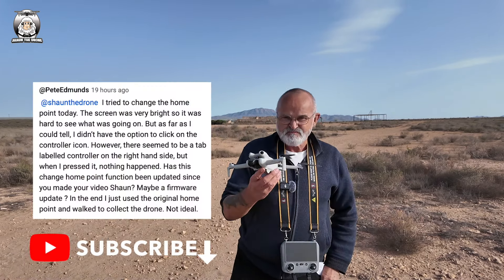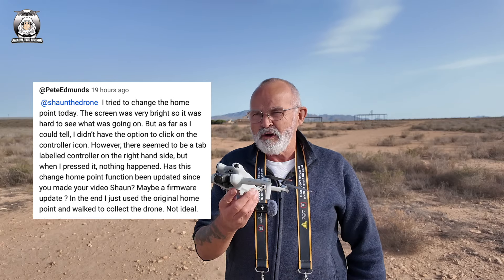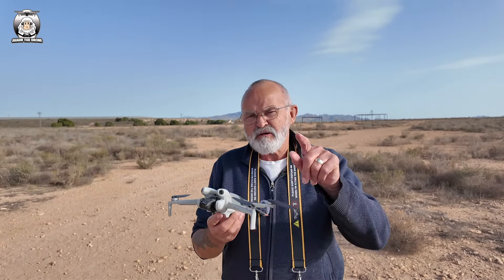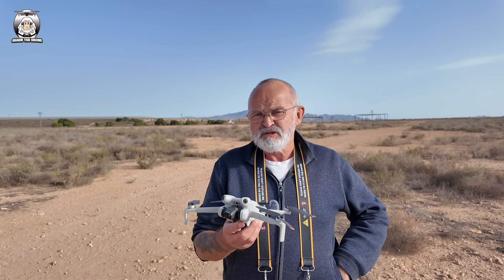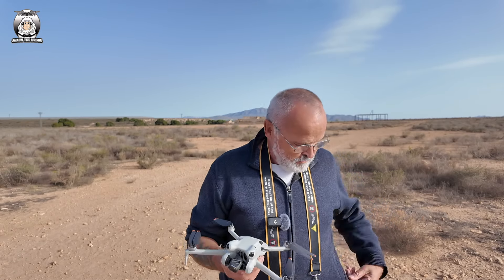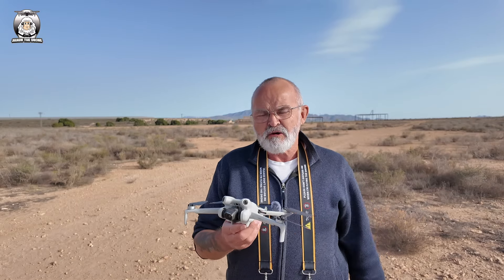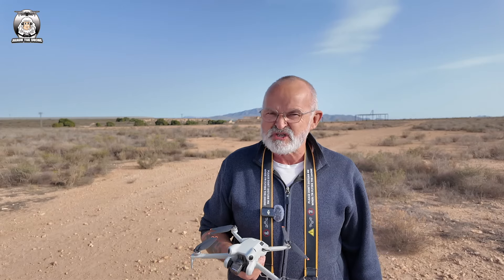So Pete, interesting question you asked about changing the home point. To me it looks a lot simpler now, but you haven't got the icon anymore — you've just got the drone or the controller, and you just tap on the controller to bring the drone back. Pretty much covers it, Pete. Hope you enjoyed the video guys, hope you learned something — I certainly did. Catch you on another drone video very soon.